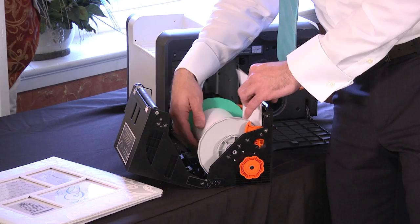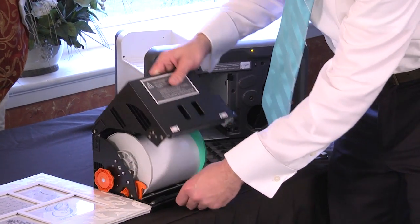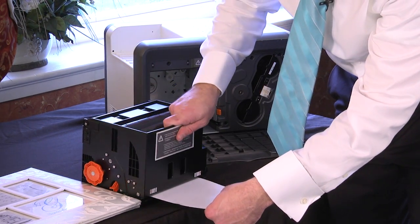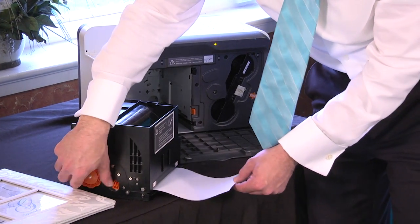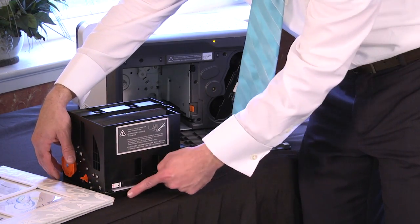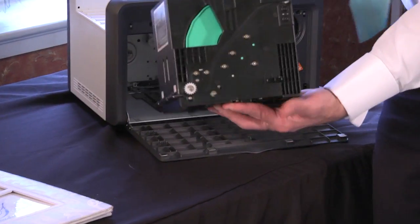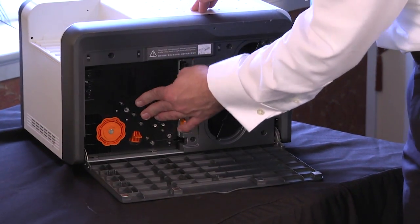You're going to pull some paper out and go ahead and close that — just close it right on top of it. Then you're going to wheel the paper back right before the lip here. Make sure it's behind it, not sticking out. Then you put this right back in and it just snaps right in.